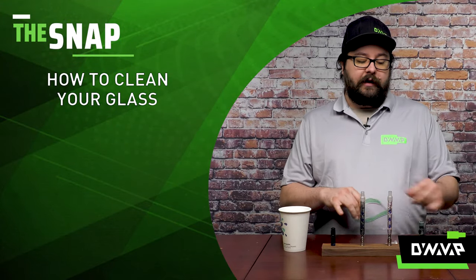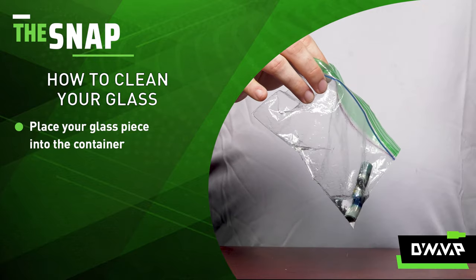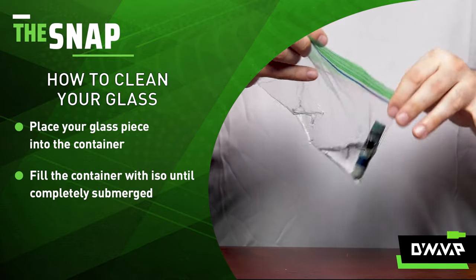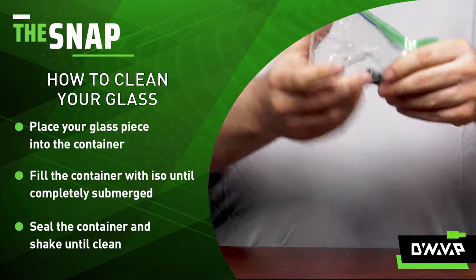The first step is to take your glass piece, put it in the bag, add some of your isopropyl alcohol, then simply seal up the container or bag and give it a good shake.